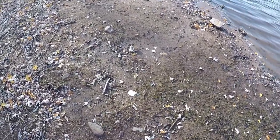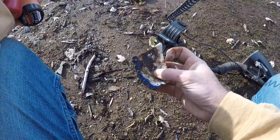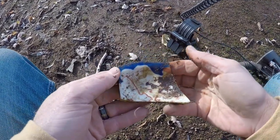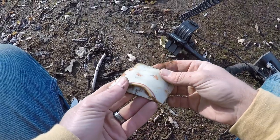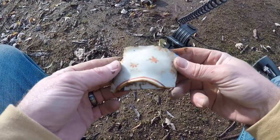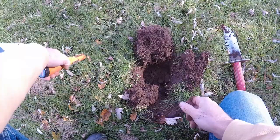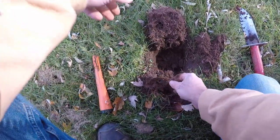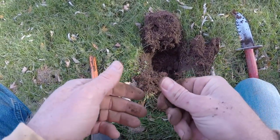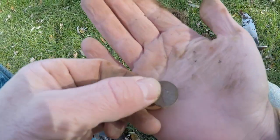Here's something cool — some broken glass, some old dishware or pottery. It looks like an old dish. Wow, very nice. Maybe an old small dish. I'll throw that in the bag. There's an old can — I'll grab that. Just dug a plug. Looks like I got my first coin. We got a Lincoln penny — 1975.